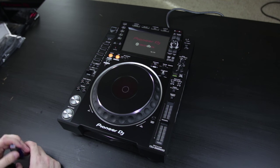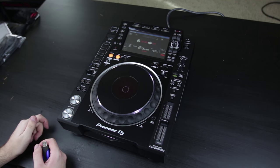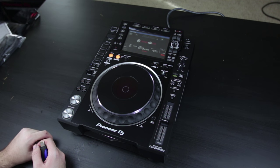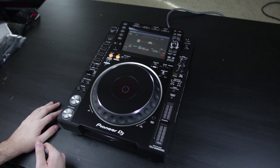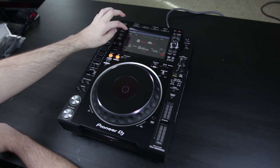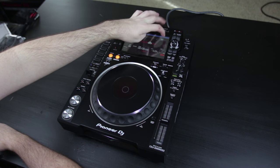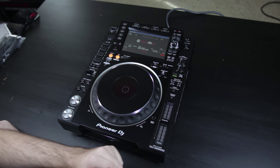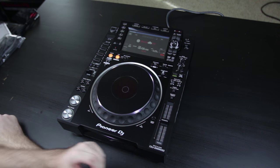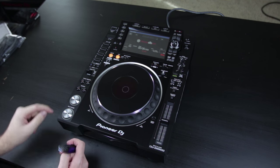We're actually running version 1.01 and this startup is a whole lot faster than any of the previous CDJs. This is a big boot time improvement just from what I've seen right off the get go. And the screen is so much more high resolution — you can just tell immediately that everything is a lot more granular and high definition. But I don't want to upgrade the firmware just yet because I'm going to show you how to do that in a video when you first get your pair of CDJs.